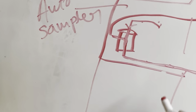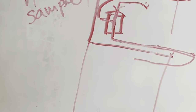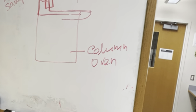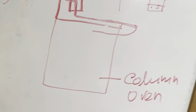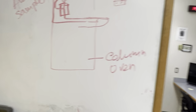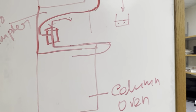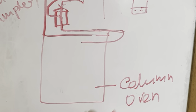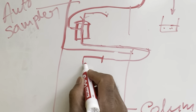After the auto sampler, it goes to another compartment — the column oven. In advanced HPLC they have a column oven that can control the temperature. Sometimes in some analyses you need to run the sample at zero to four degrees, zero to 20 degrees, or at 40 degrees. Having a column oven is good because you can control the temperature in the column.